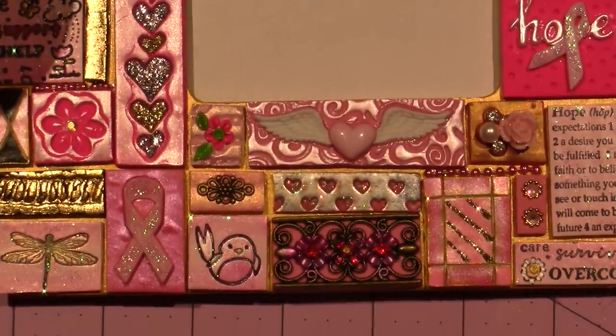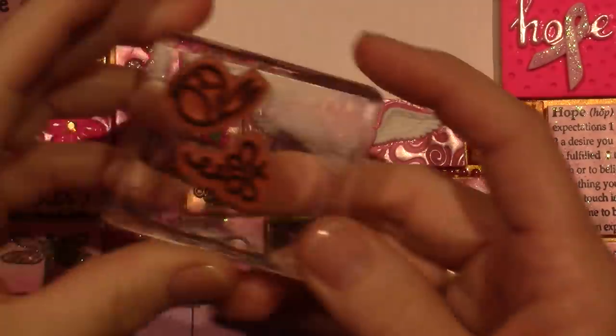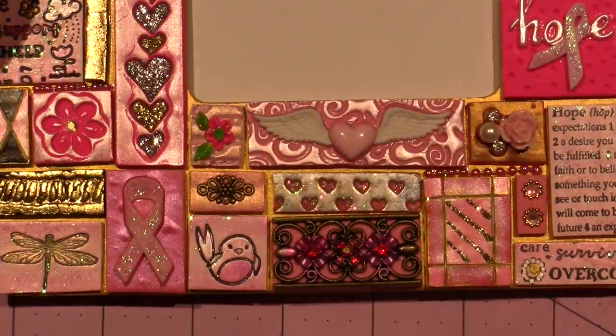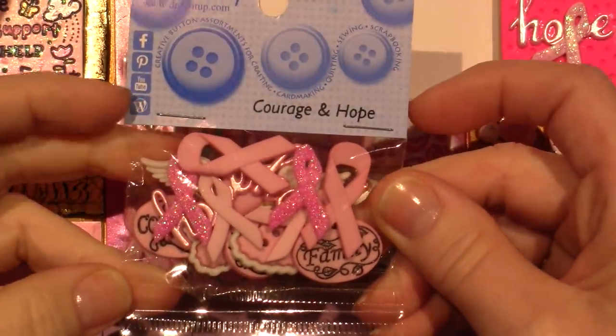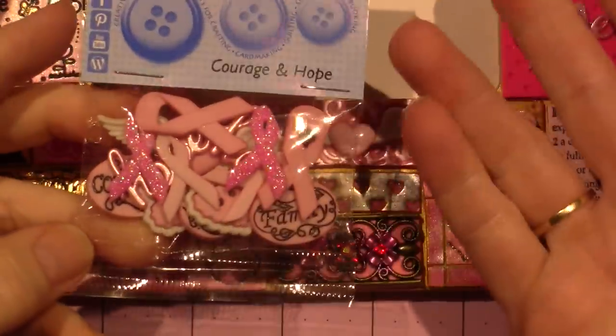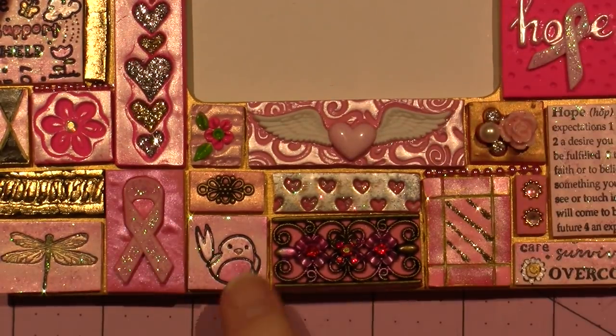Just pull everything that you think you might want to use. Here are the little stamps — these are so cute, just tiny stamps and I stamp them into the clay. Here's the button pack — it's called Courage and Hope by Dress It Up. You can get themes of these buttons for every theme there is and embed them into the clay.